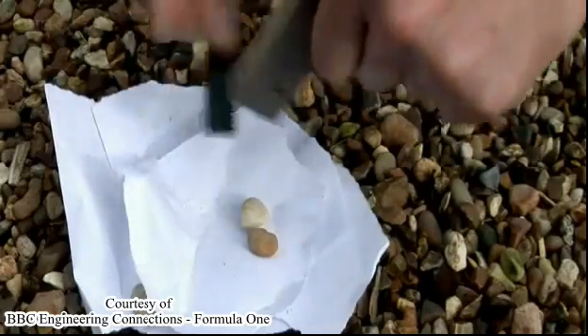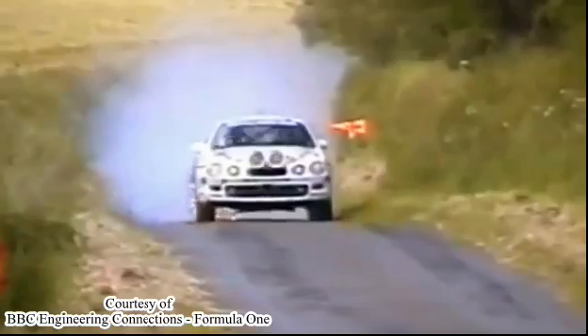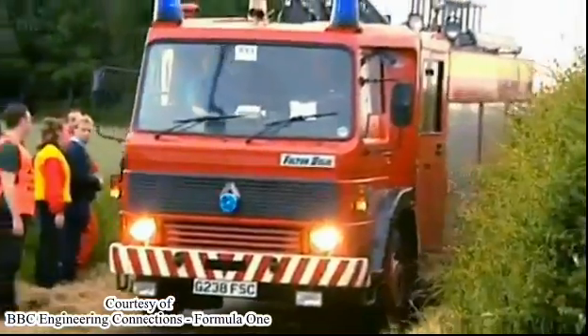And just in case you didn't believe me about this particular property of magnesium, I thought it better to come away from the expensive F1 car to demonstrate. First, scrape some magnesium off. Next, hit it with a spark. In rare circumstances, such as when a puncture allows the wheel to scrape along the ground, magnesium rims can catch fire with dramatic effects.